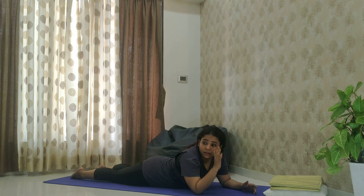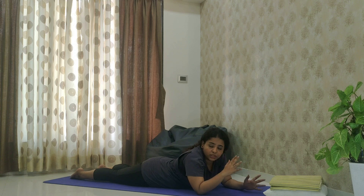Remember that Bhujangasana and Urdhva Mukha Svanasana are two different asanas. In Bhujangasana you raise your trunk only to the navel, your elbows are slightly bent, and your knees are completely resting on the floor. So Urdhva Mukha Svanasana and Bhujangasana are two distinct poses.